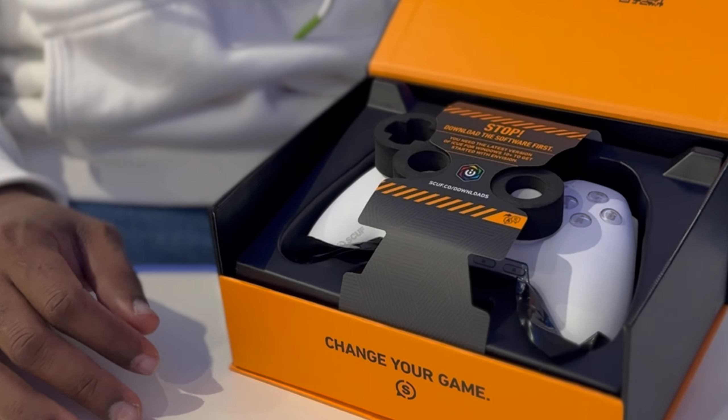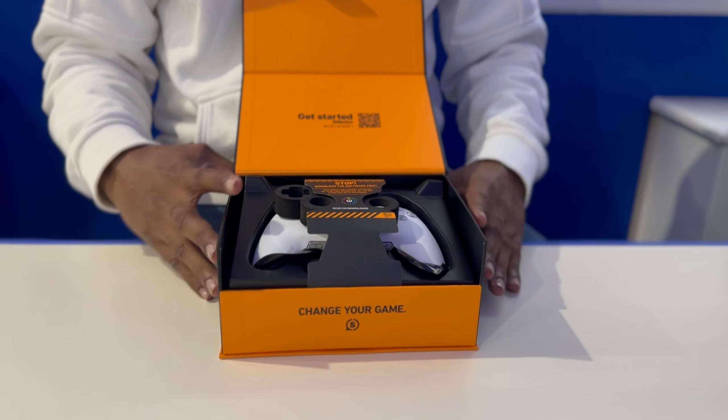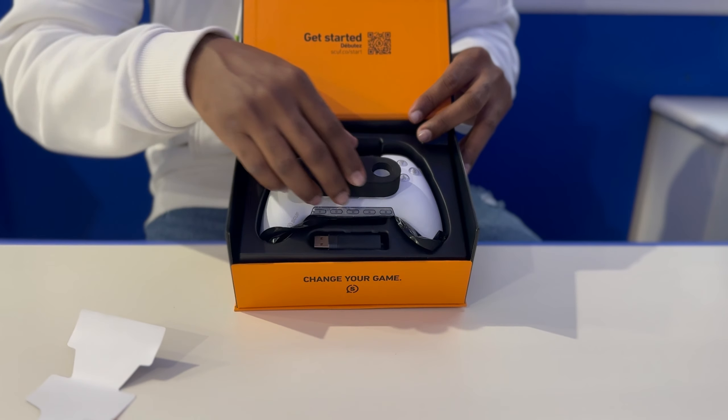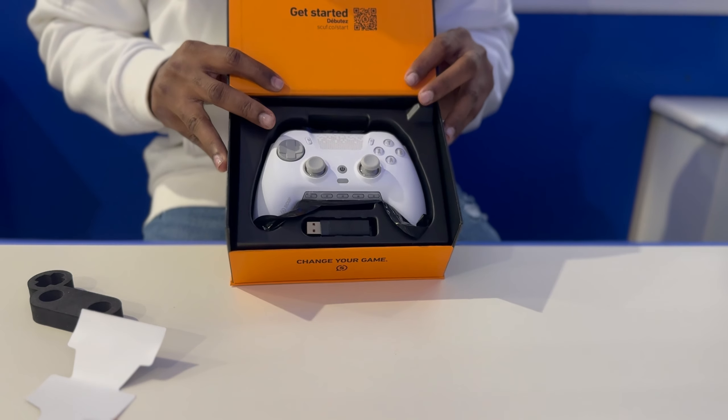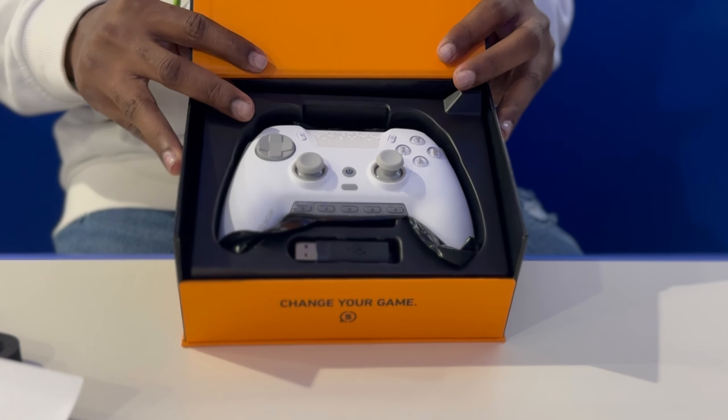Pretty much this controller is not just plug and play into the PC — it still needs the IQ software. We're going to set that aside. As you can see, I picked up the white Envision Pro, which really looks sexy. I'm dying to play with this controller, but let's see what comes in the box first.